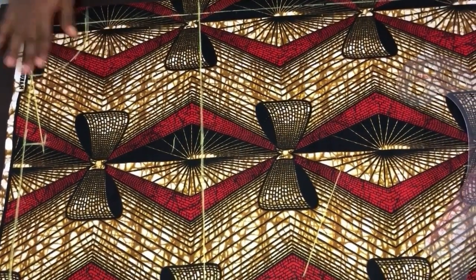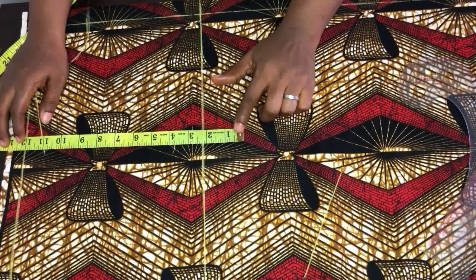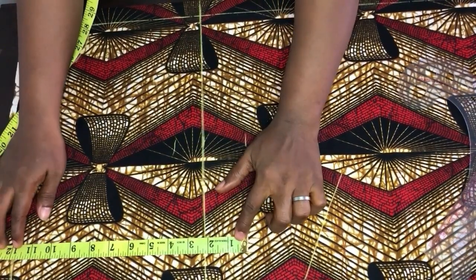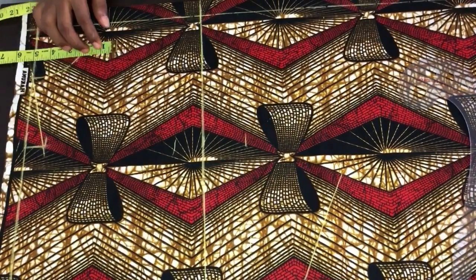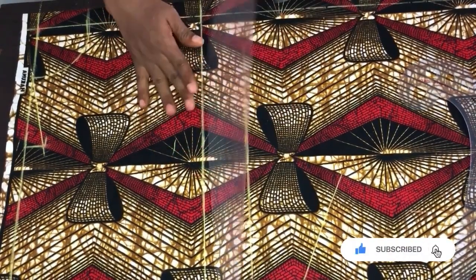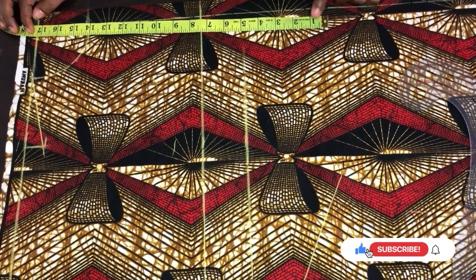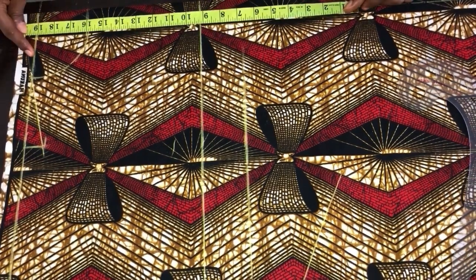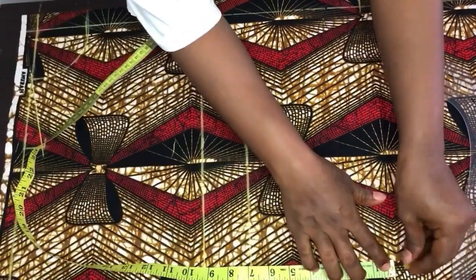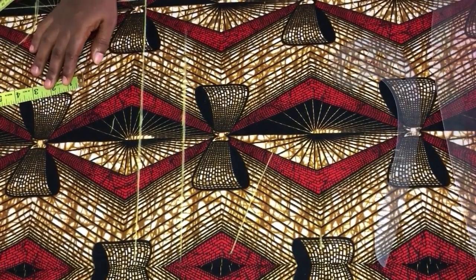After getting the chest line, we get the waist line. The waist measurement I'm working with is 19 inches, so I'll mark 19 inches here. Now let's get the length of the gown — the length is 38 inches, so I'll mark 38 here.